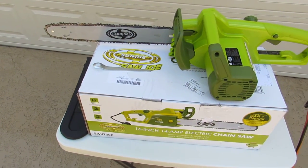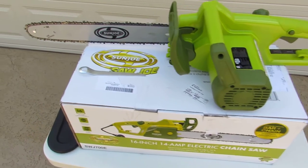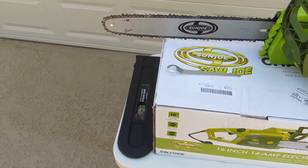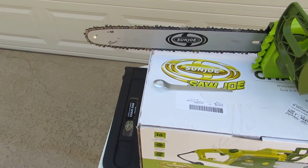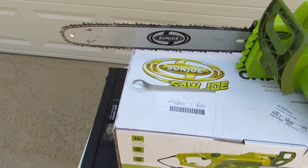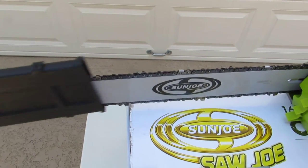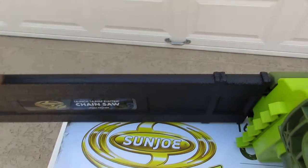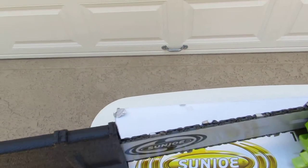Now I'd like to take a look at this 16-inch 14-amp Sun Joe chainsaw. It's a very simple, nice little saw. It comes with a 16-inch Oregon blade chain. The blade's extremely sharp — anytime you handle the blade you should always wear gloves. It comes with a blade cover to protect the chain.